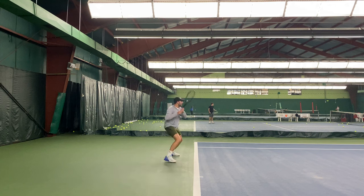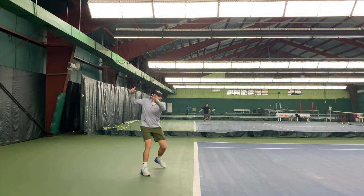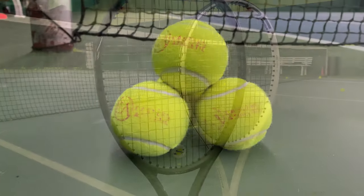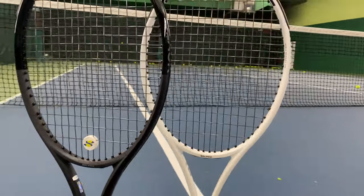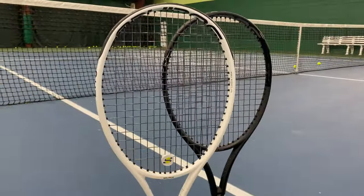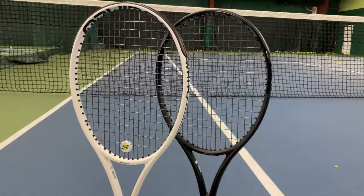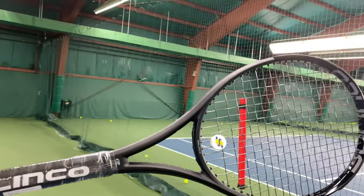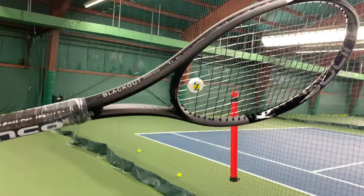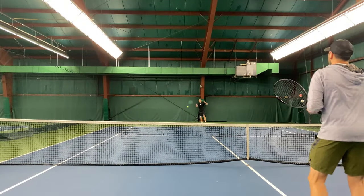If you have clean timing, a semi-western grip, world-class talent, and want added power and spin with an unreal advantage on the serve, then extended rackets might be for you. For those who can't handle the racket, not to worry — it will let you know quickly with mishits and errors that make it seem like you're playing tennis for the first time. If you have ever played with a full-on pro stock racket, you understand this concept. If you're still on the fence, love it or hate it, getting this racket on court is so much fun, even if it's not the perfect fit for you.